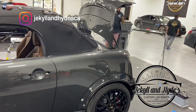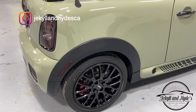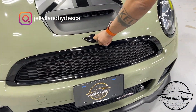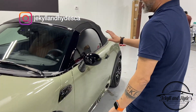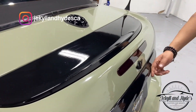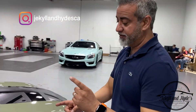We did a bunch of other stuff to this vehicle too. When it came in it had silver wheels — the owner wanted chrome, I talked him into black, so now they're gloss black wheels on this car. We went and chrome deleted a bunch of stuff: the emblems, around the grille, around the lights, mirrors are now chrome deleted, the side indicators, spoiler, antenna, the rear lip — all chrome deleted.